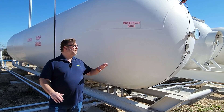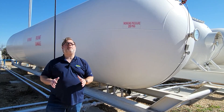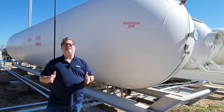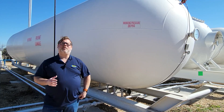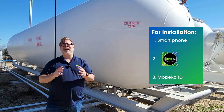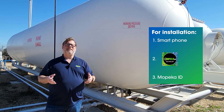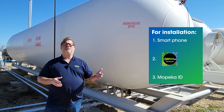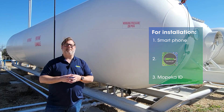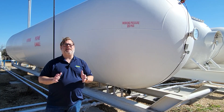Before the physical installation, it's important to have the proper tools for a successful installation. First, you'll want to make sure you have your smartphone with the Mopeka Co-Pilot app downloaded and ready to go. You'll also need your Mopeka ID. If you don't have one, reach out to your licensed Mopeka distributor or contact support at Mopeka.com. Once you have that, let's go through the physical tools you'll need.